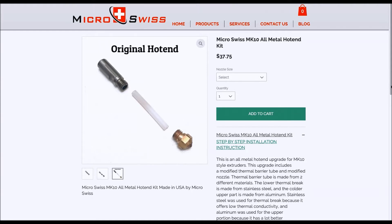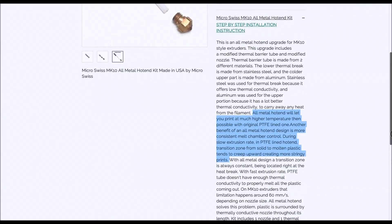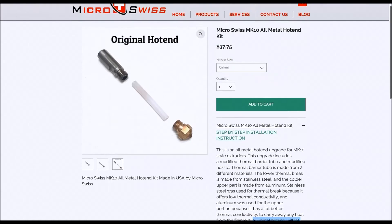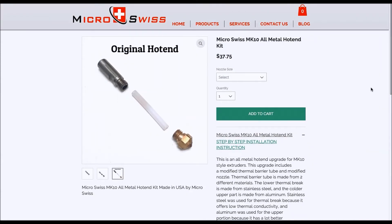One of the challenges with this is that an all-metal hotend will let you print at a much higher temperature, which is what I need — especially since I really like working with PETG, which is near impossible with the original PTFE-lined one. Another benefit of an all-metal hotend design is more consistent melt chamber control. During slow extrusion rates in a PTFE-lined hotend, the transition zone from solid to molten tends to creep upwards, creating more stringy prints — which is exactly what I'm seeing in my prints with the Wanho.